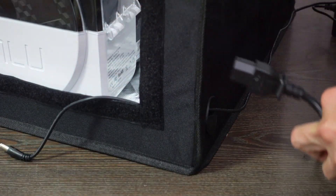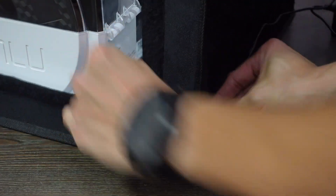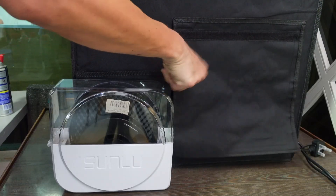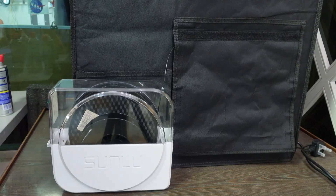One cable hole is for the dry box and the other is for the printer. However, this enclosure is made generically for the Ender 3 series — on the old Ender 3 the power is on the right side, but for the V3 the power is on the left. I have to give it some space so the power cable isn't pressing on the enclosure, which means the dry box no longer has space inside.